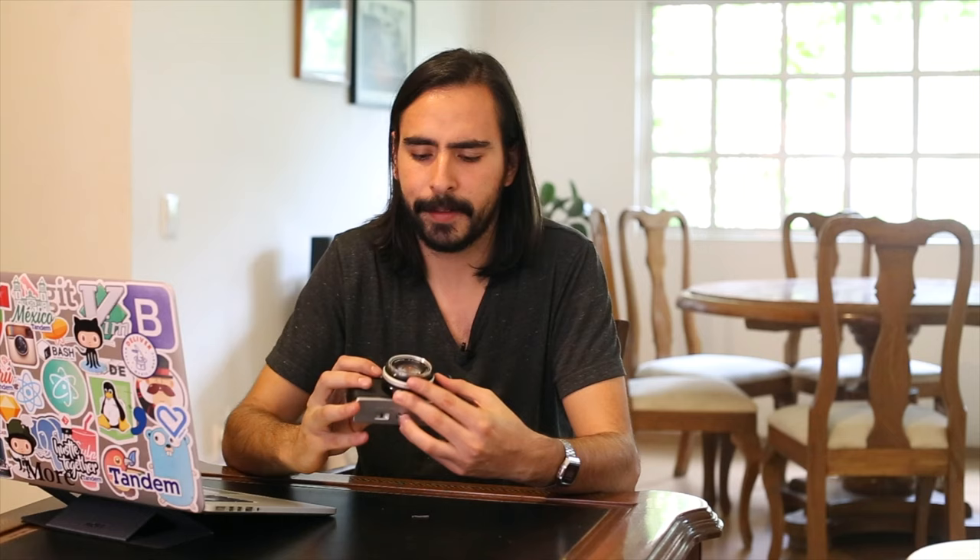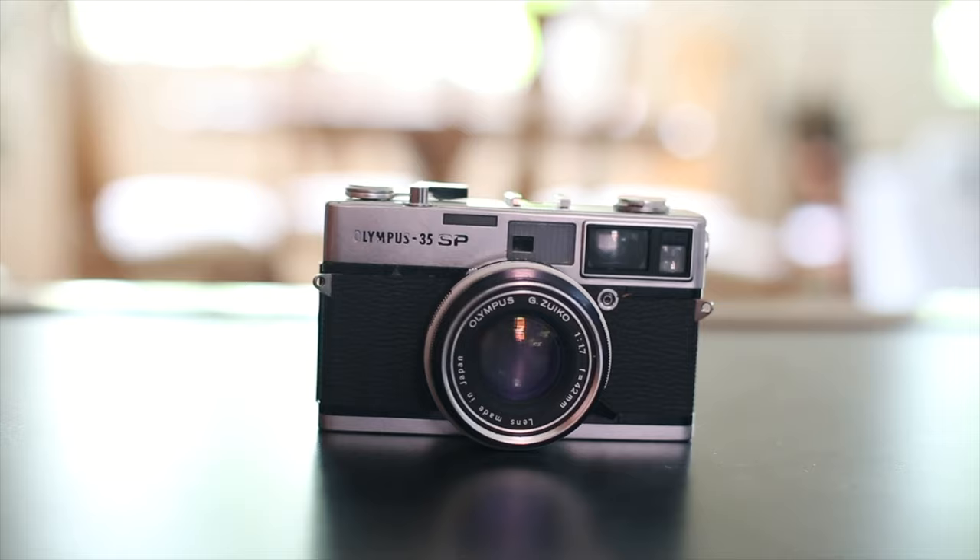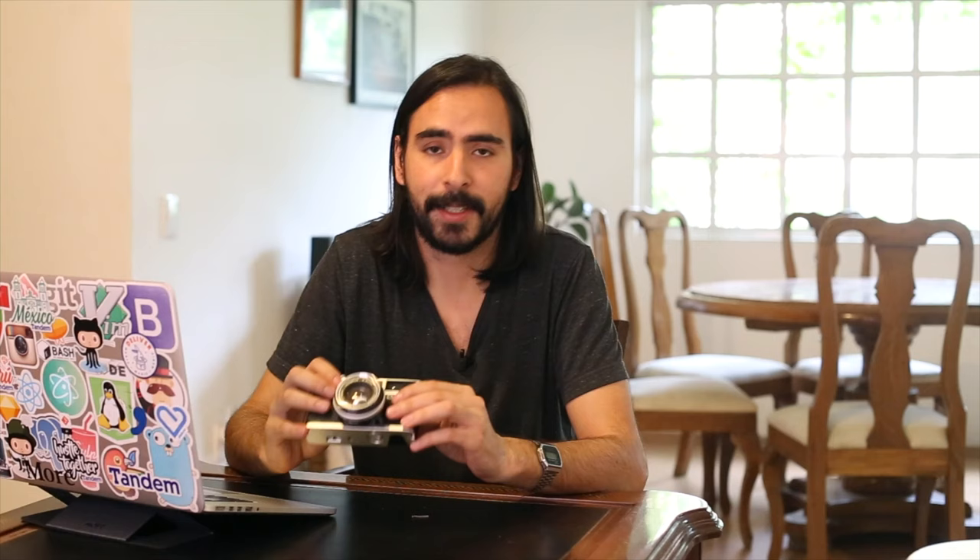It was around 130 to 140 dollars. As you can see, here it is — the Olympus 35 SP. I got this from a seller in Japan named D Pro 2005, and had it shipped to Mexico. It took a long time to get here, so if you're shipping things from Japan you might want to consider that.